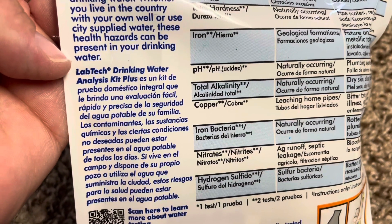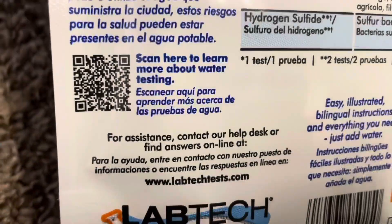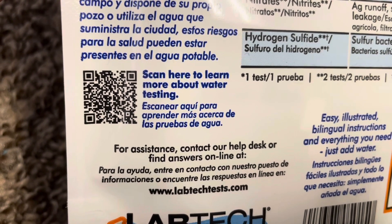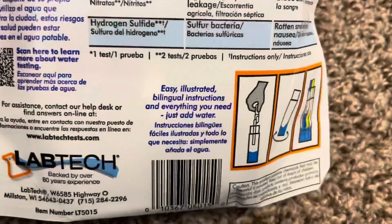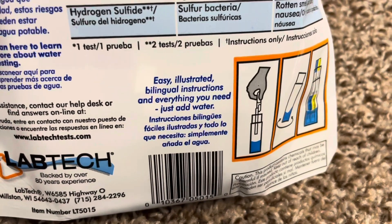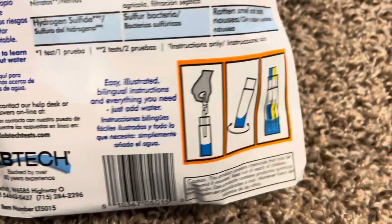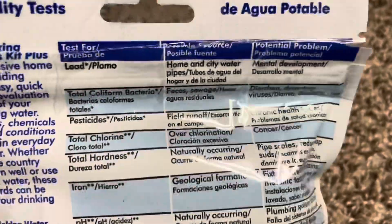This is the Lab Tech Drinking Water Analysis Kit Plus. You can scan this QR code to learn more about water testing. Easy, illustrated, bilingual instructions and everything you need — just add water. Looks pretty easy enough. This is going to be the first time that I am doing this.